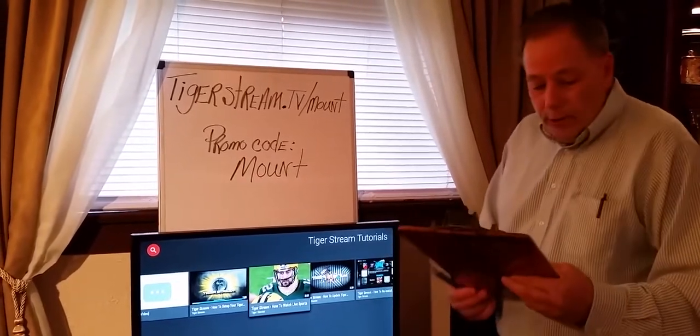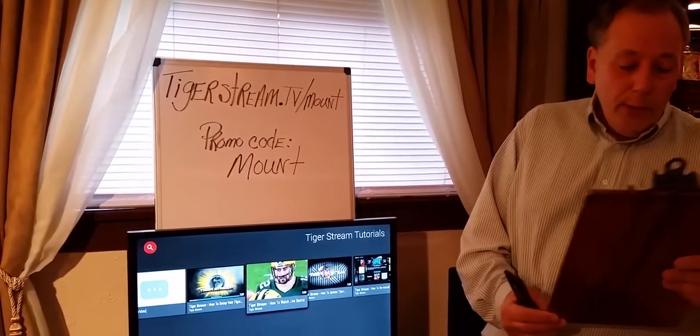What we're looking at is TigerStream, and they have a script, so hello guys — we're going to review the TigerStream micro PC.